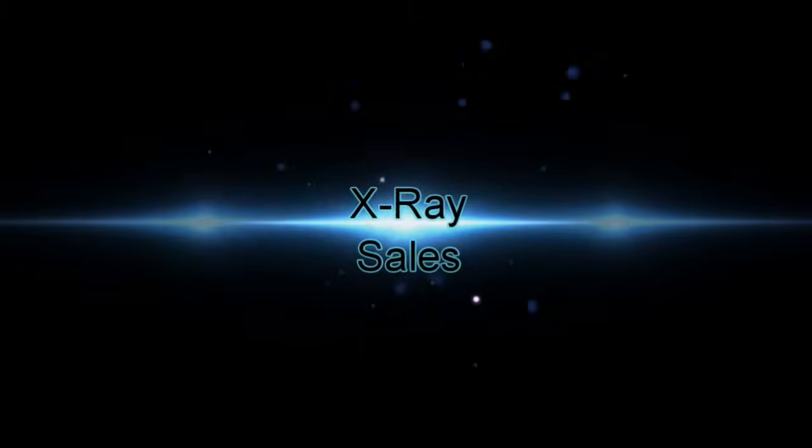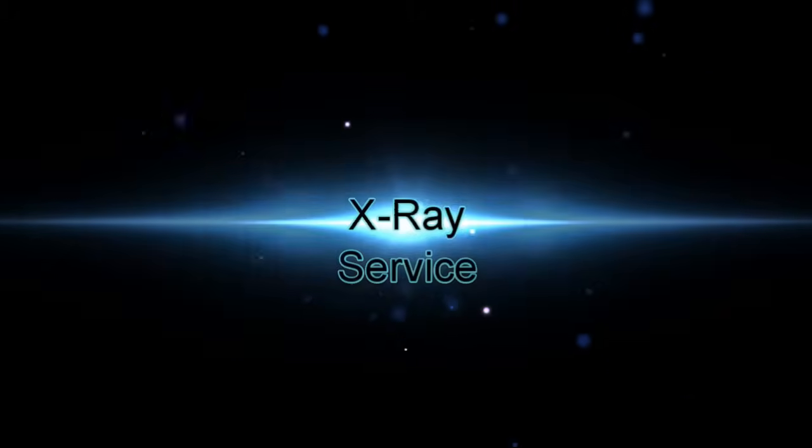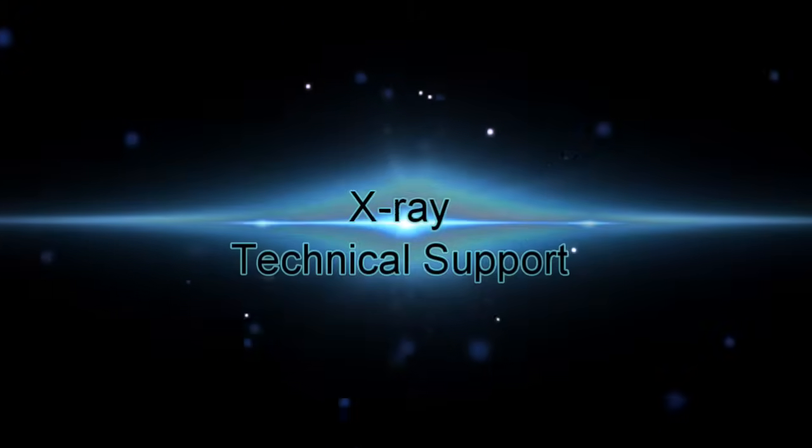UPA Technology has provided X-Ray sales, service, calibration standards, and technical support for more than 40 years.